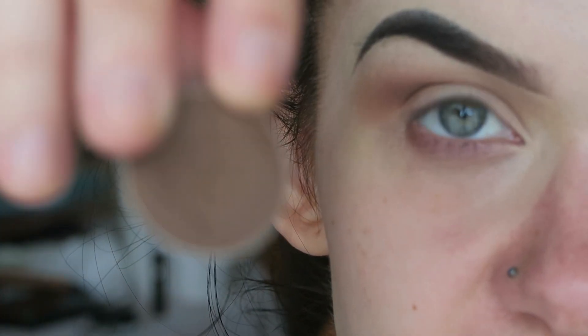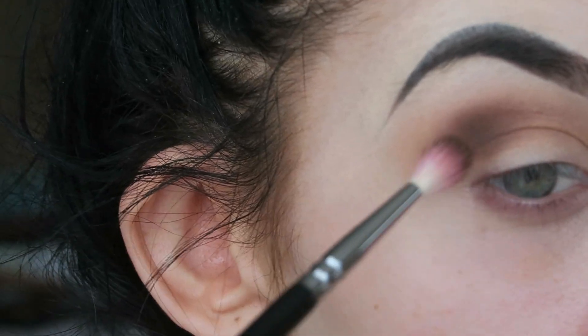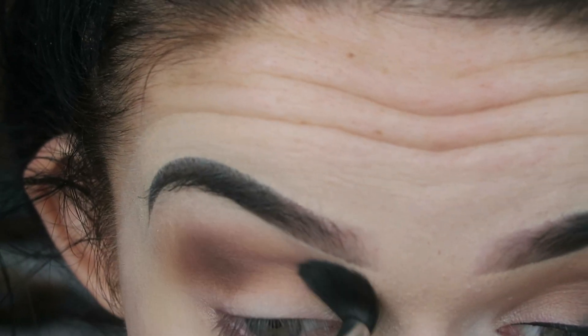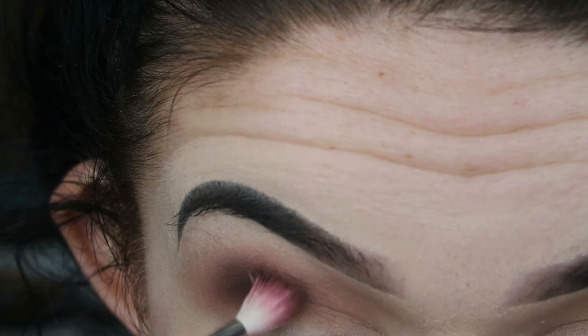I'm then just taking the shade Mocha by Makeup Geek and applying that where we applied Coco Bear. I'm just gradually building up the colours, getting this outer crease very sort of deep and dark. Going back in again to blend that. Then I'm going to be taking the shade Hot Chocolate by Anastasia Beverly Hills and working that into the outer crease as well.